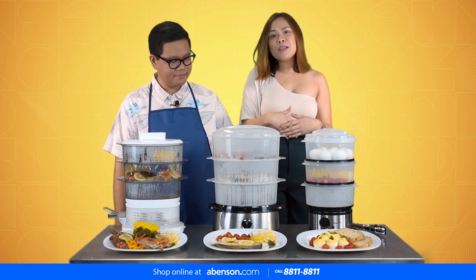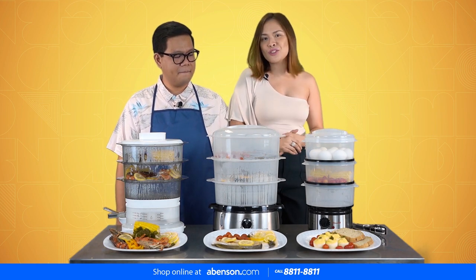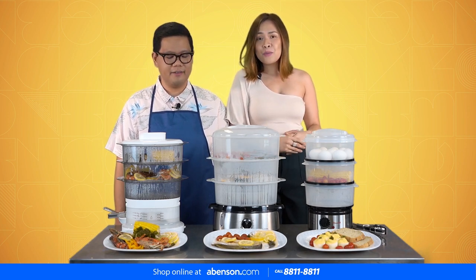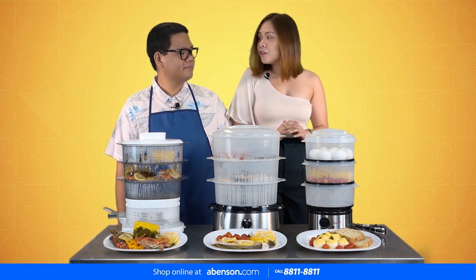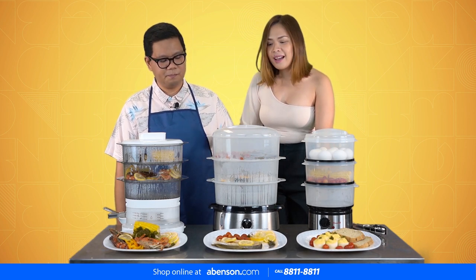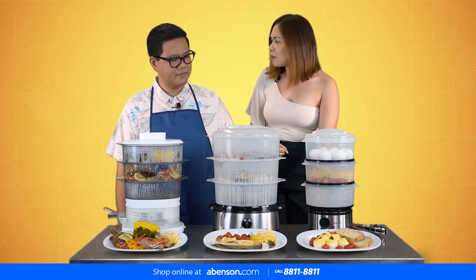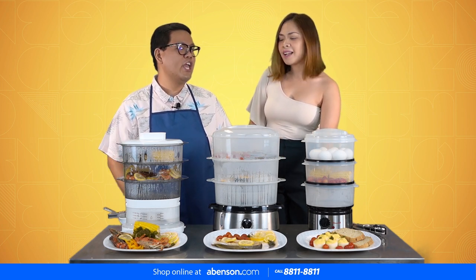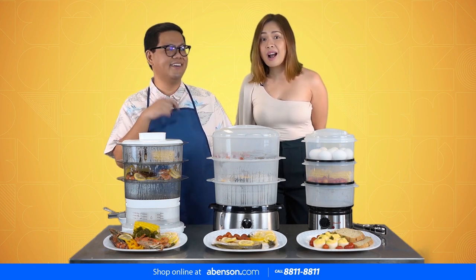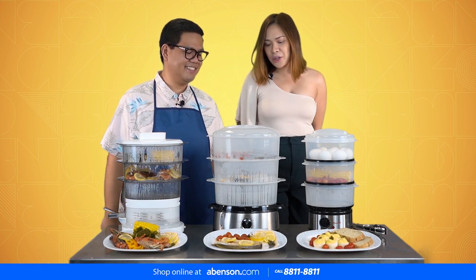So we're featuring Abenson's food steamer. In Abenson, you can buy kitchen supplies and a lot of variety. We'll show you how convenient, functional, and easy to use the food steamers are — and it's not limited to just steaming vegetables. You'll be surprised that we made something sweet. We were shocked earlier when we did it and we'll show you later in the video.